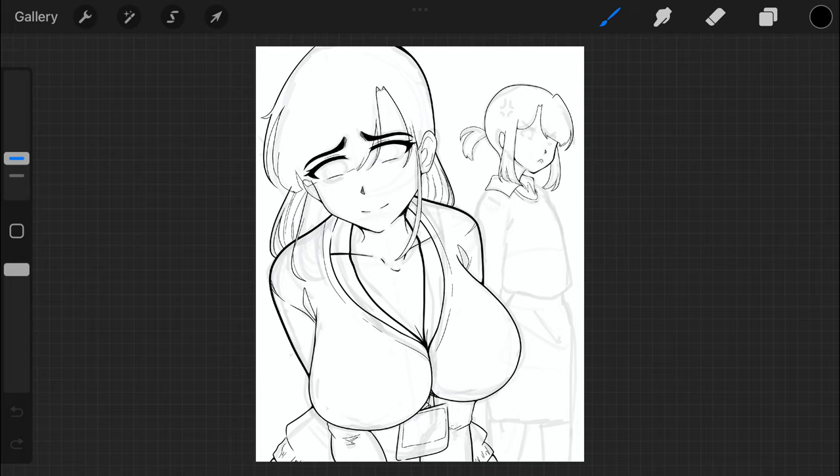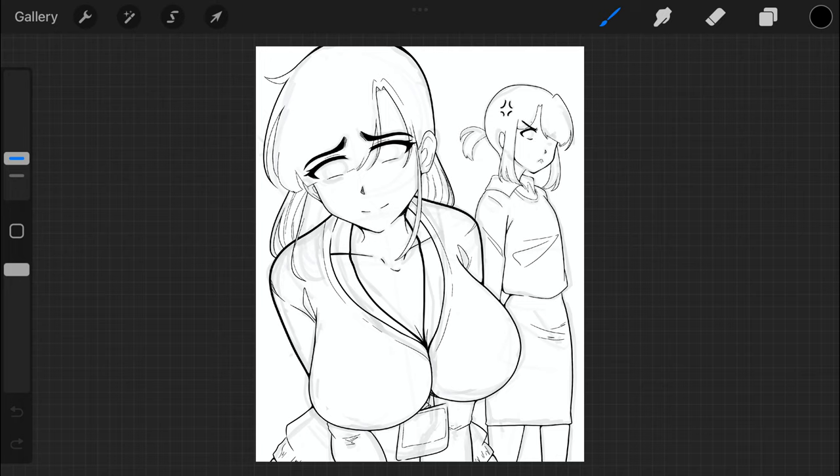There's so much potential in this, especially when you're first learning how to draw. I think it's crazy to gatekeep this and consider it bad just because it's tracing. The only thing that accomplishes is scaring artists away from using this tool and improving their art. I want new artists to feel comfortable using all the tools that are available to them.